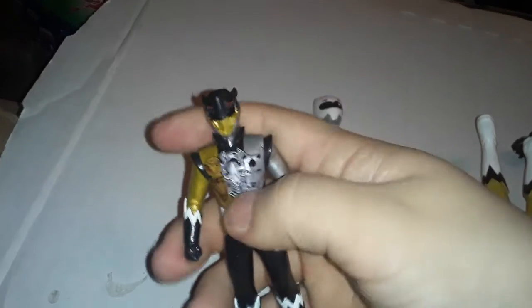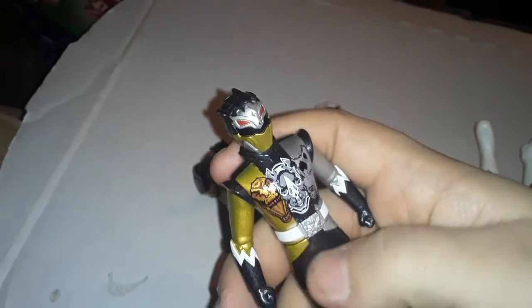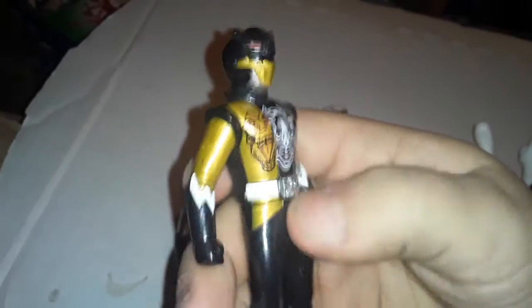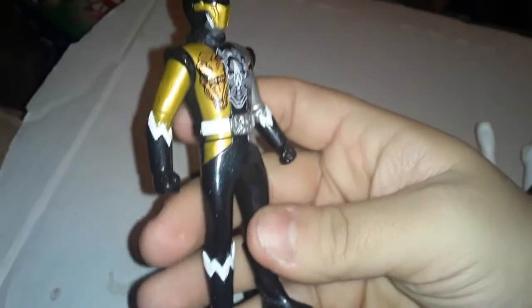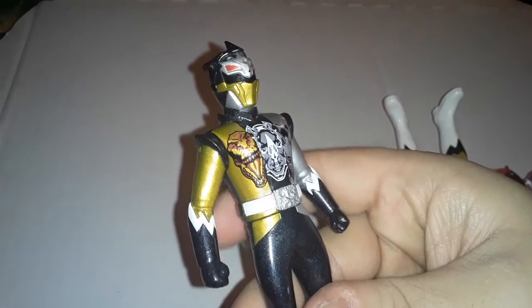I got two versions of this guy. I have his normal rhino version, and then I have this one — I don't remember, was this the alligator version or the wolf one? Anyway. This is a really cool, unique character. I'd love to see this guy appear in Power Rangers. I like the suit. I like the character in Ju-O-Ger. I'm not sure how much of Ju-O-Ger they would keep for this guy — like, somehow I don't see them having a character who spontaneously becomes depressed by little things.